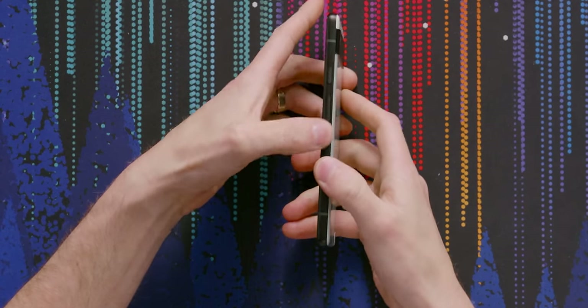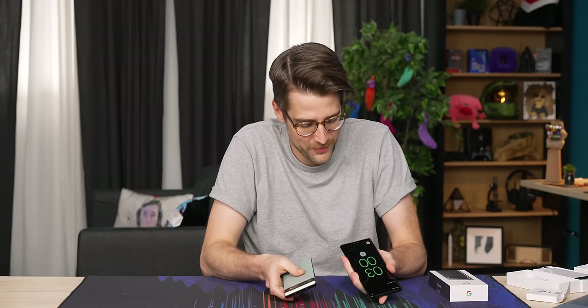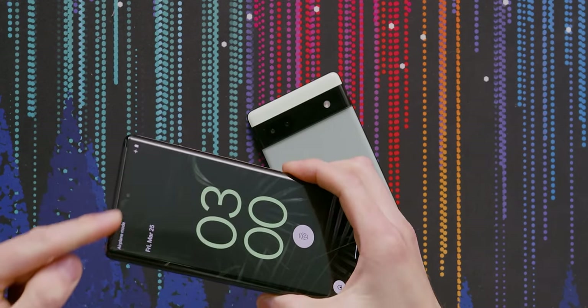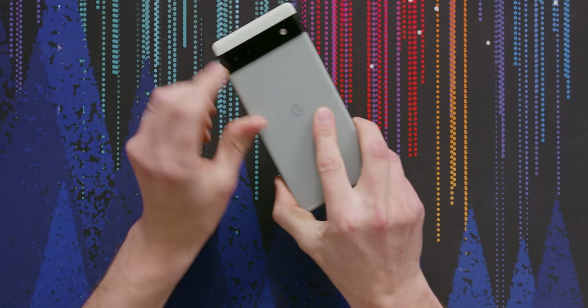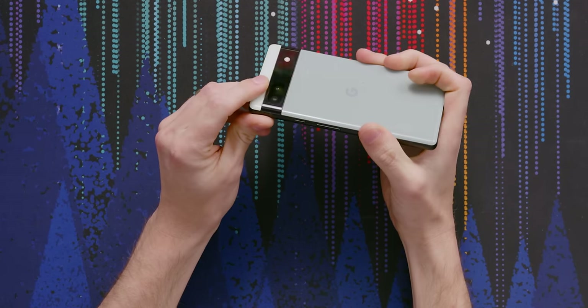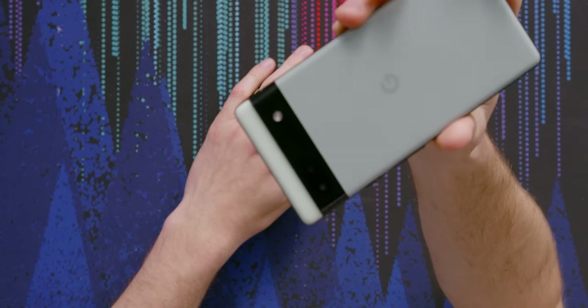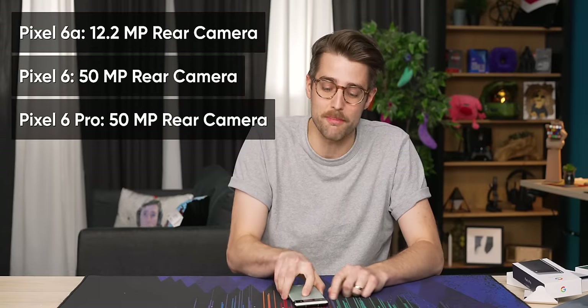On the right side, we've got the power button and the volume rocker. On the bottom, we got a Type-C connector and down-facing speakers. On the 6 Pro, they also have the technically downward-facing speakers and the earpiece counts as the other speaker — that's what they're calling front-facing speakers. On this side, we got the SIM card slot. On the top, just a mic. And on the back, we have that camera strip that made its debut in the Pixel 6 and 6 Pro. This camera bar looks significantly flatter, and that's partially because of the downgraded camera specs.